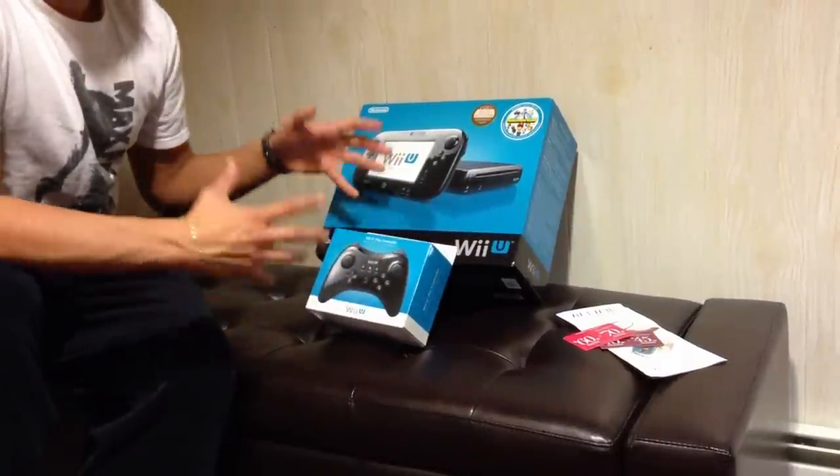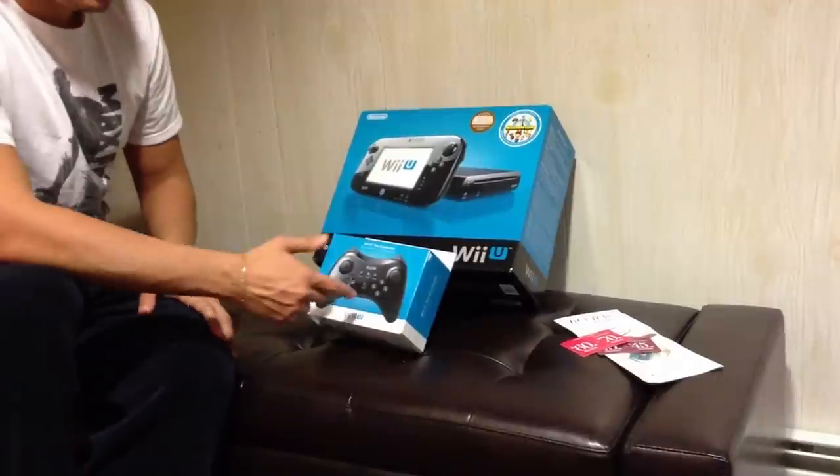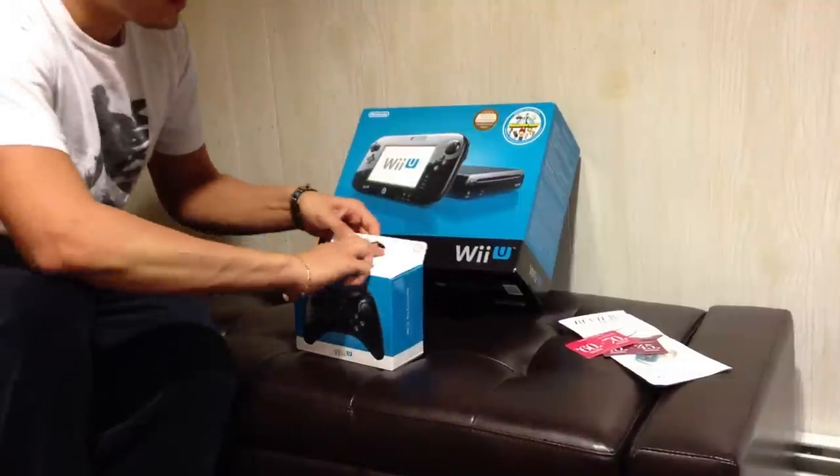Hey guys, Zor17 here. Really excited to show you guys tonight. I just picked up the Wii U Deluxe set and the Pro Controller. I'm just going to do a quick unboxing, long awaited.